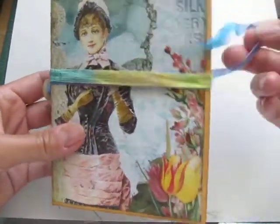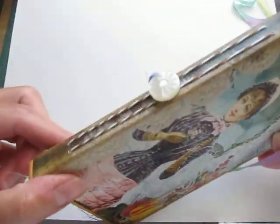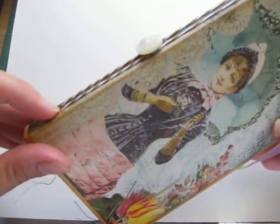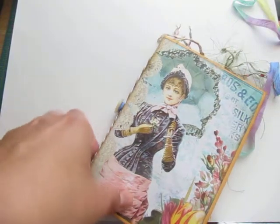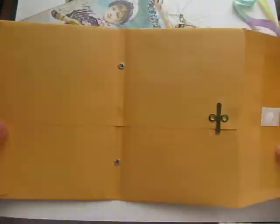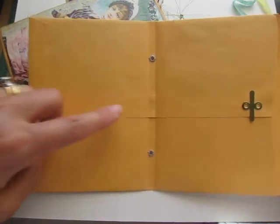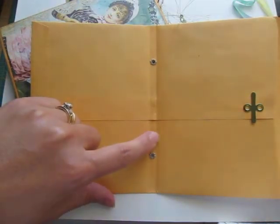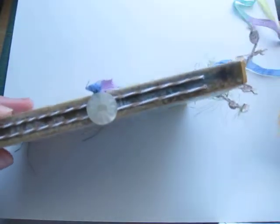I used two signatures, as I said, and each signature has about five pages. I reinforced the envelope — I have one I can show you here that I'm working on right now. What I usually do is I score where I want the center to be — the distance. This is a quarter inch. This one I was going to put two signatures, so I made this a half an inch.